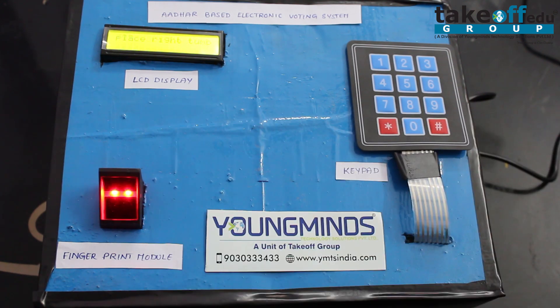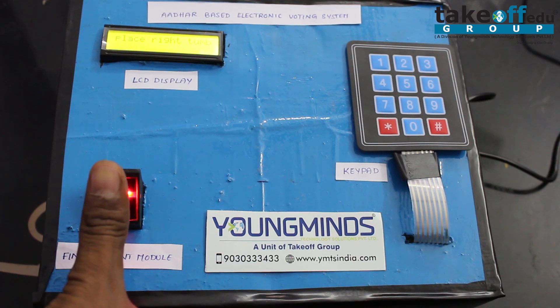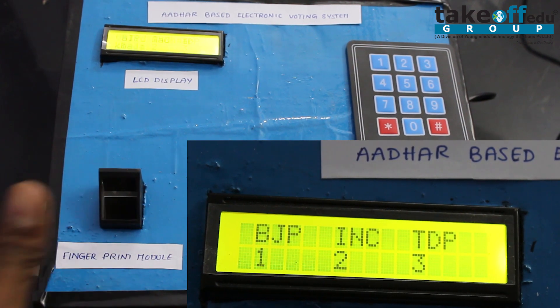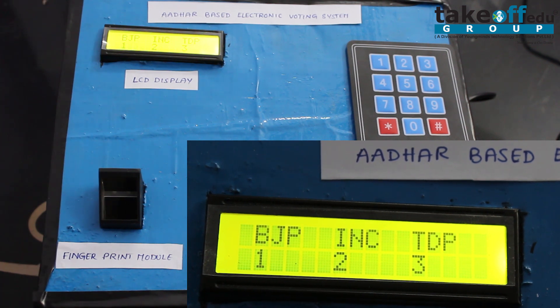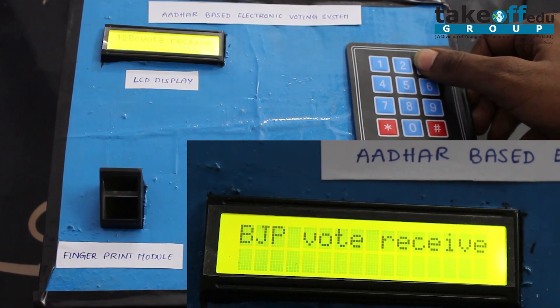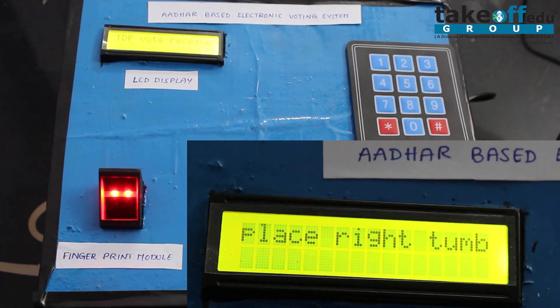Vote is received. A third user comes and places his finger — it shows 'Valid Voter' and displays the contestant name. He can then vote for his favorite party.